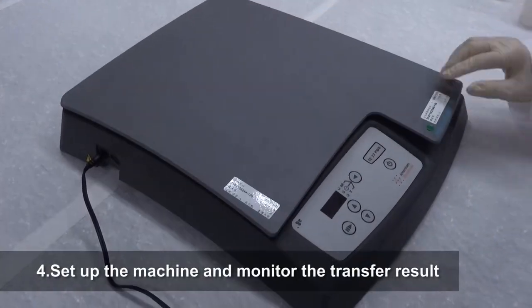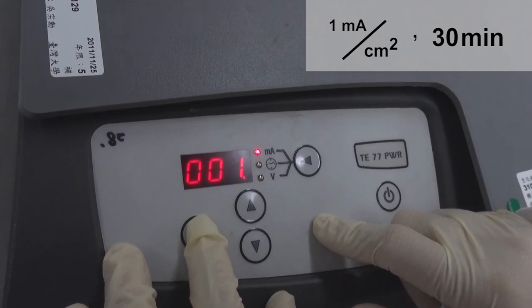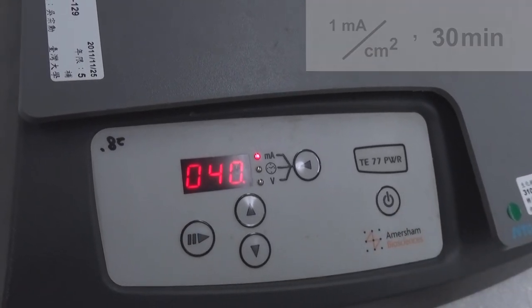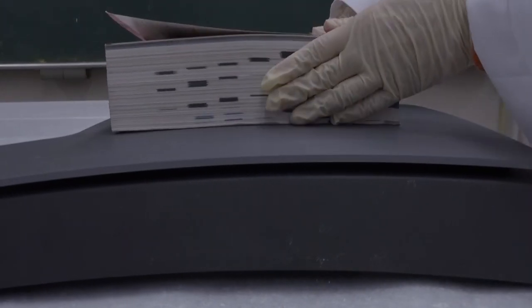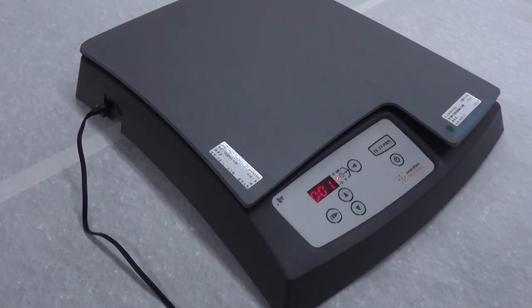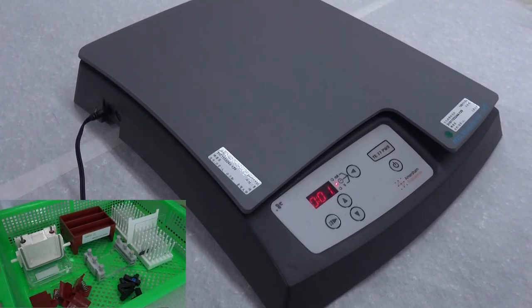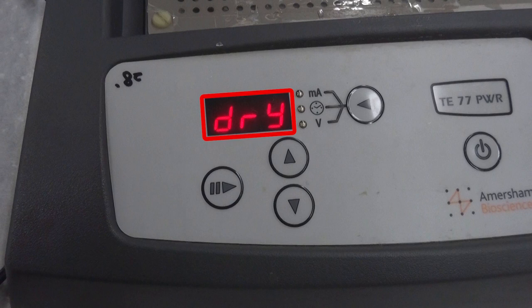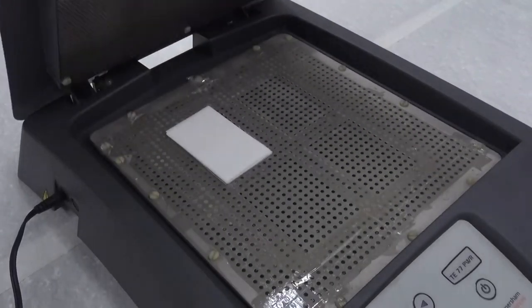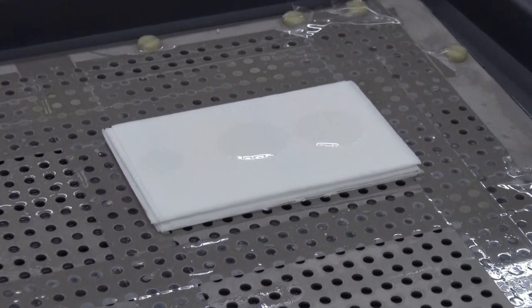Close the lid. Set the current to 1 mA per square centimeter based on the total area of the gel and set the time to 30 minutes. Start the transfer procedure. When multiple gels are transferred simultaneously, use a capped bottle containing 1 liter of water or a thick book to press down the lid and improve the transfer efficiency. Wash and dry all used equipment and put them back while waiting for the transfer to complete. The machine will show a dry warning if the transfer buffer has dried out; if this occurs, open the lid and add a few drops of transfer buffer at the center of the filter paper on top before resuming transfer.